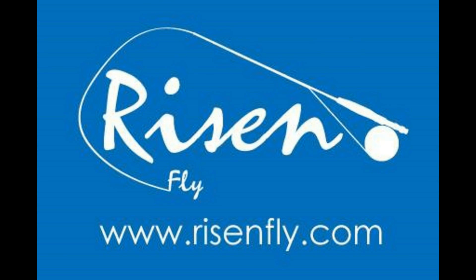Go check out the Rise and Fly Company dot com for all your fly fishing needs — that's www.riseandfly.com. Go check them out today. Now back to our program.